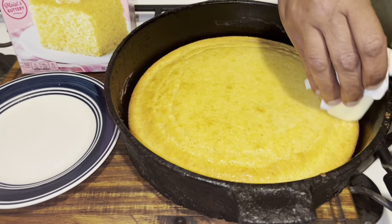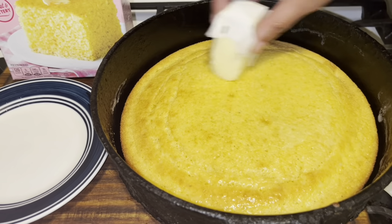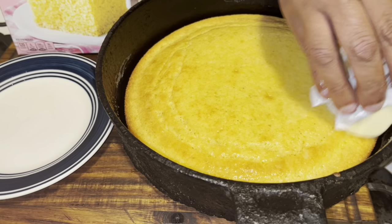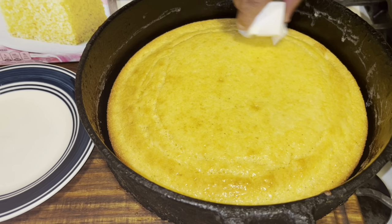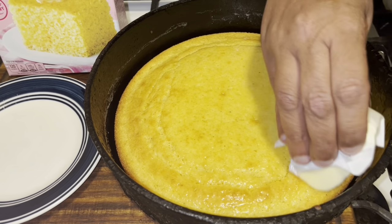Dolly Parton sweet cornbread — this is what it's looking like. Coming to the camera all the way in. We're gonna melt some butter over it and cut a piece. I would love to put some honey on top, but I'm gonna wait. I'm gonna butter it down now.